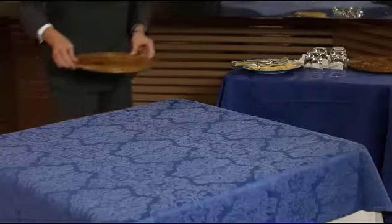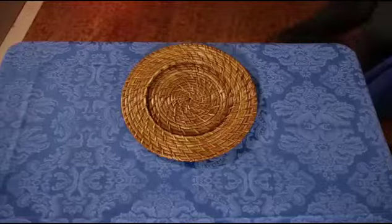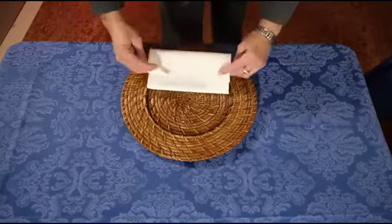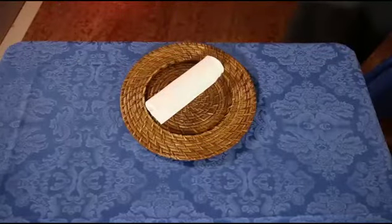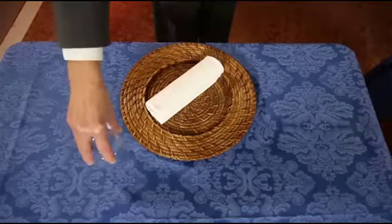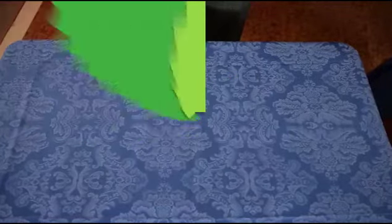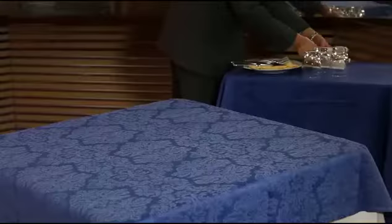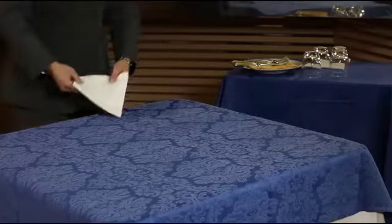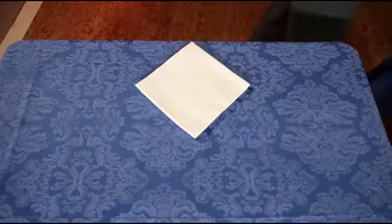Option 2: Place the service plate on the table and put a napkin on it. Do not place any cutlery on the table, but only a water glass to the right of each service plate.